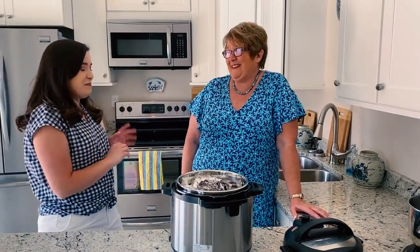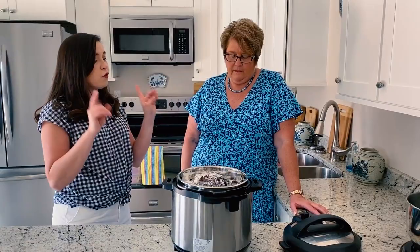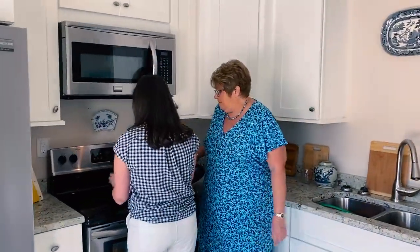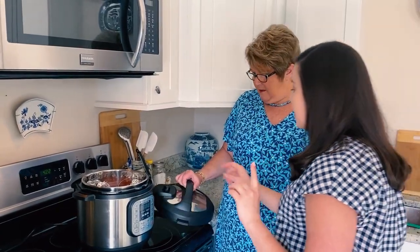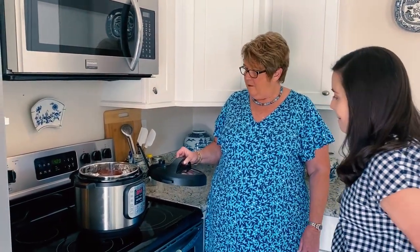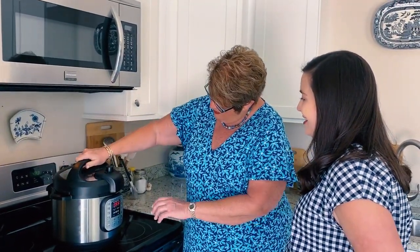Now you're gonna put the lid on the Instant Pot and turn it on — but first, a secret about Instant Pots. We're going to move over to the stove. This thing vents — it's like a pressure cooker that releases steam, and if you put it underneath your hood vent or microwave, you can turn that fan on when it's releasing. That helps push it out so it doesn't ruin your cabinets. Now put the lid on — look at the top of your Instant Pot and see how it fits.